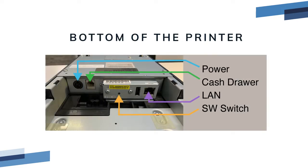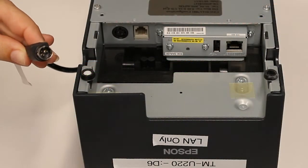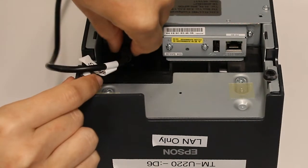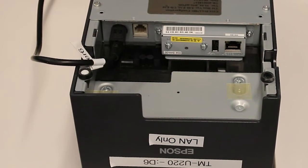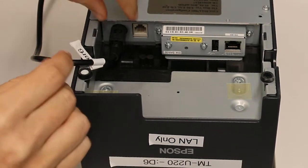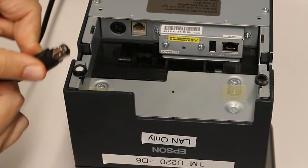The bottom of the printer is where the connection ports are located. The included power supply uses the round connector. There are pins on the connector cable and it's keyed to a certain orientation, so do not force the power connector or you can damage it. The power connector locks in place and can only be removed by pulling back the outer sheath connector.